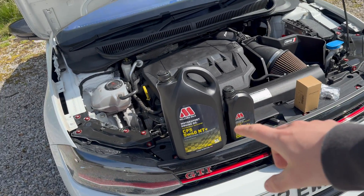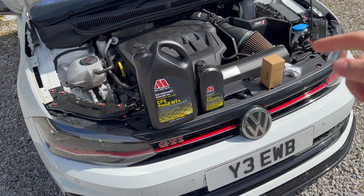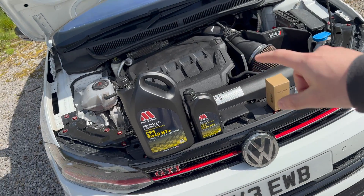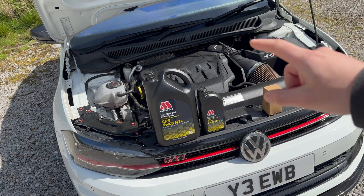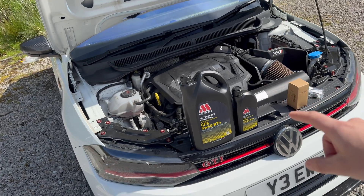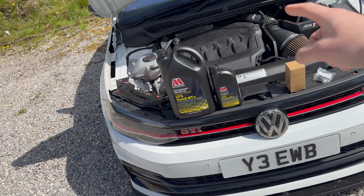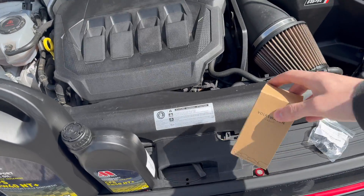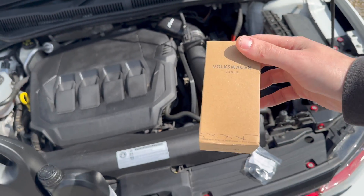Today we're going to be using the Miller's Oil 5W40 NC Plus — it's their competition spec oil, really great for modified cars. Normally these engines use quite thin oil, but apparently when you're running higher levels of boost and asking more out of your engine, you want to use this kind of oil. We've got six liters of that and we're going to be putting 5.7 liters in this engine.